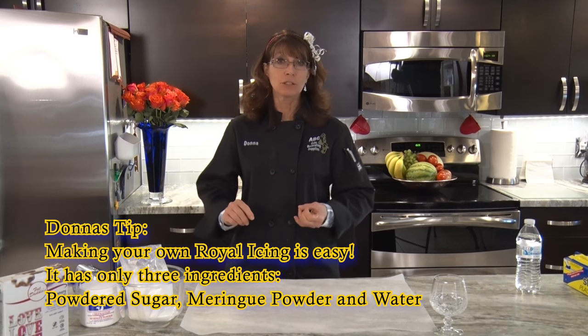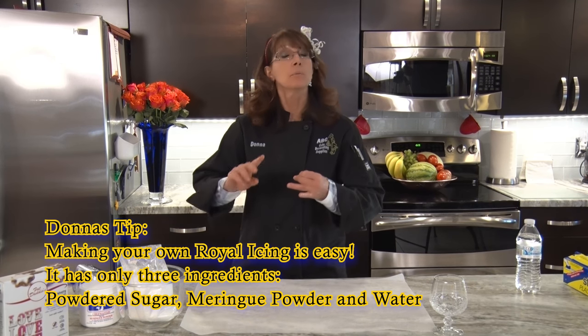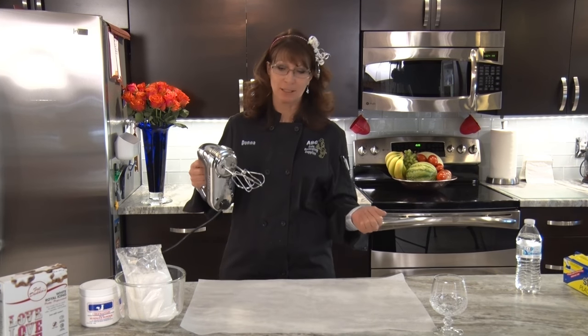Ingredients are simple: powdered sugar or confectionery sugar, meringue powder — you do need the meringue powder or your icing is not going to dry hard — and water, and a trusty little mixer.